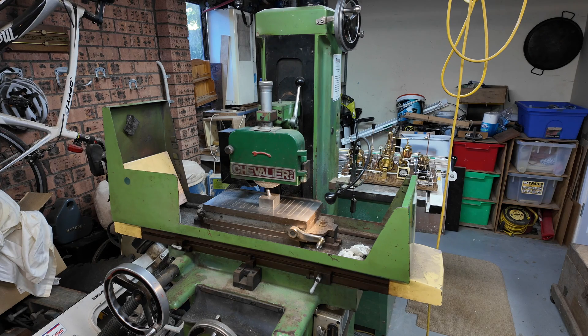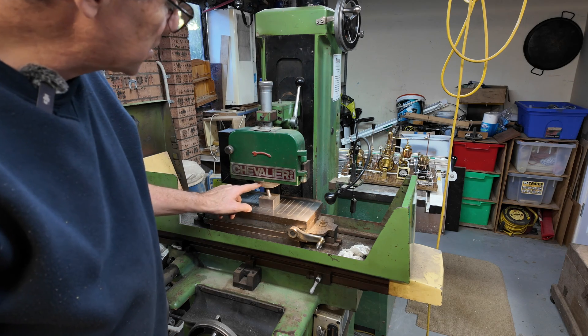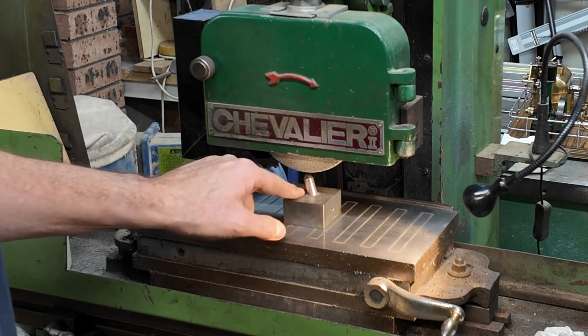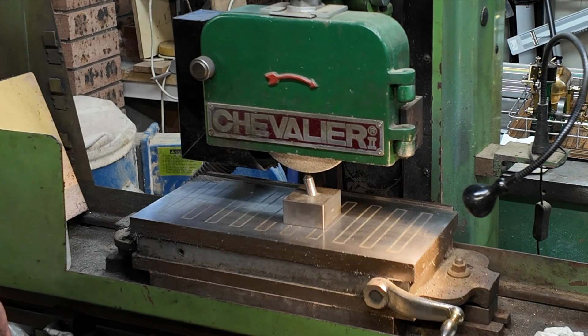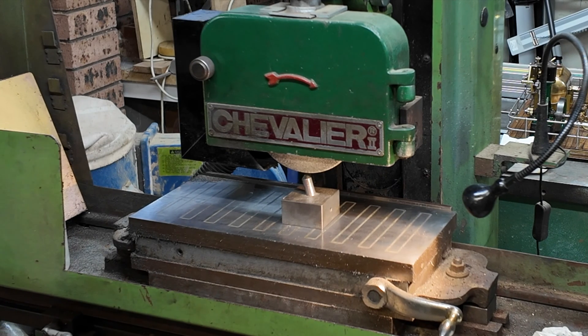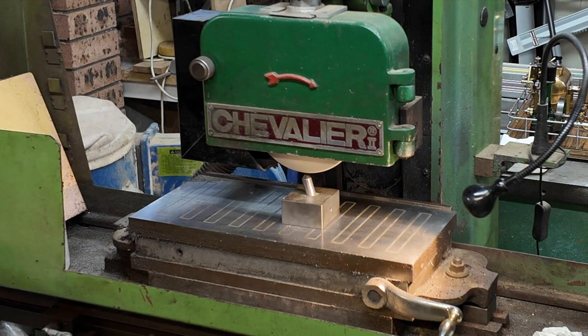So this is my surface grinder, and the first thing — it's always a good idea — is to dress the wheel. To do that we use this little diamond here. Make sure the vise is on, that we've passed halfway, and then we turn it on, turn on the vacuum, plug in the back, and put on hearing protection.